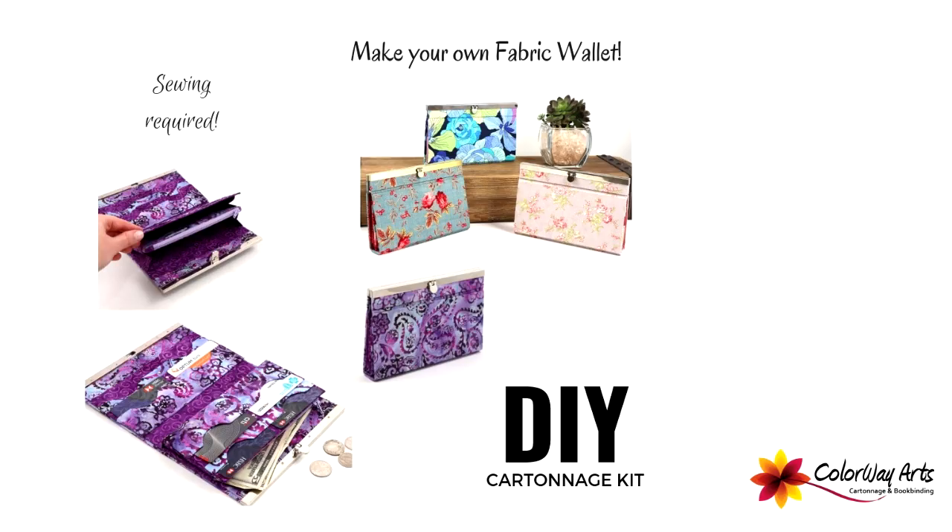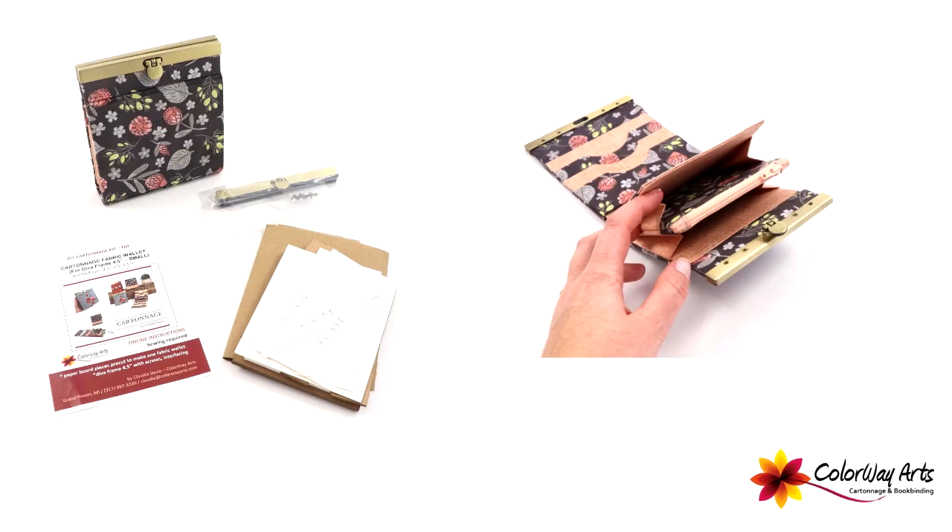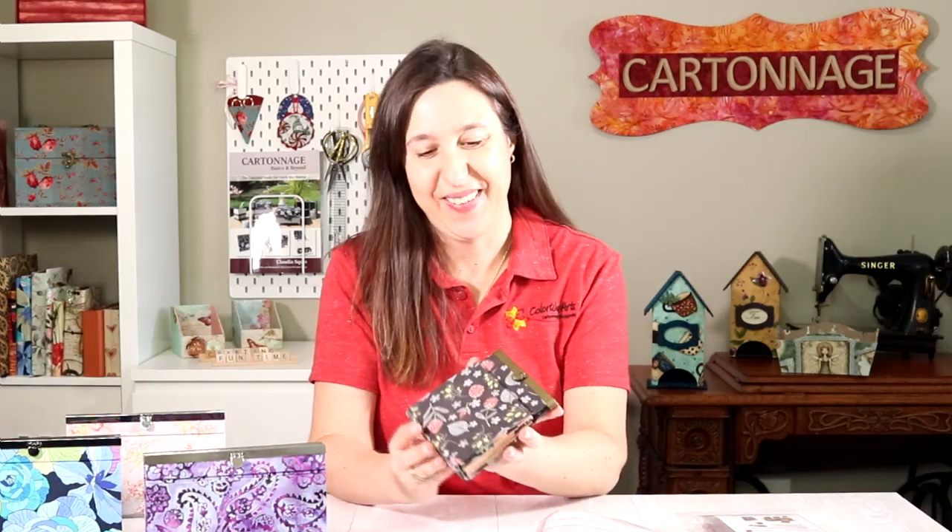Hi, I'm Claudia Skil from Colourway Arts and today I'm going to show you my newest do-it-yourself cartoon art kit to make fabric wallets. I actually have two do-it-yourself kits because we can make two sizes of wallets — we have the big one and I also have the small one.